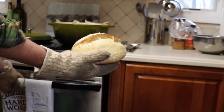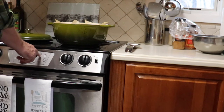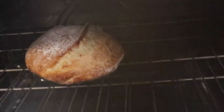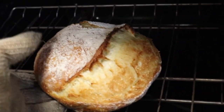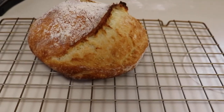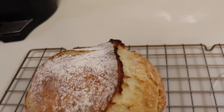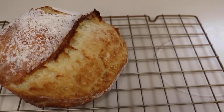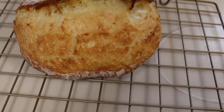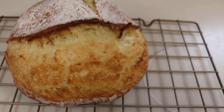Then we'll take the bread out and pop it back in the oven for about five more minutes to darken up. That looks good — nice crust on the bottom. That's all there is to making this bread. Let it sit for three hours, throw it in the oven, and it's good. The flavor is delicious.